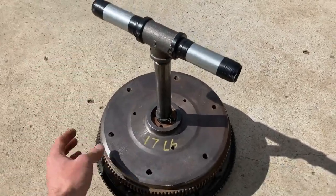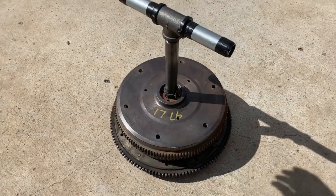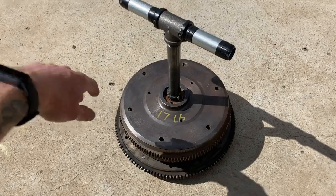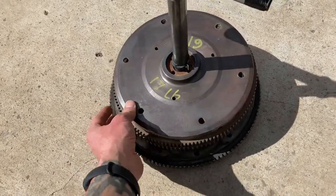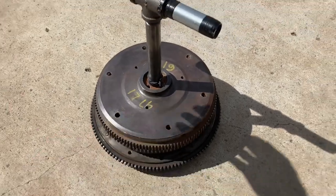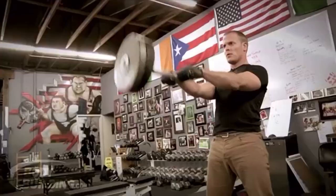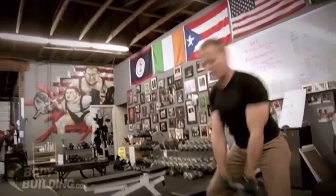I can't find plate weights at all locally, and it costs an arm and a leg to ship, and they're expensive — and I had a bunch of flywheels around. I thought, hey, those look a lot like weights. So I thought I'd give it a shot, and it works really well. Start saving all your junk flywheels, or go to a transmission shop if you don't have any, and build yourself a T-handle for cheap.